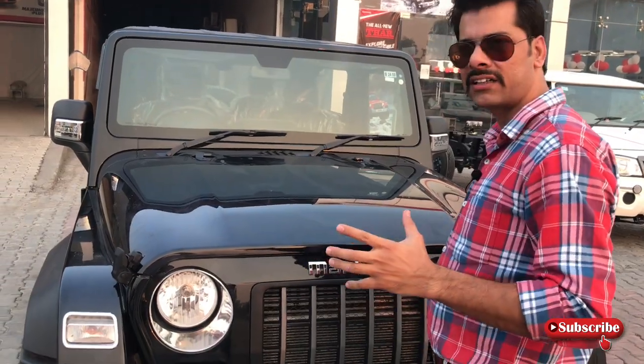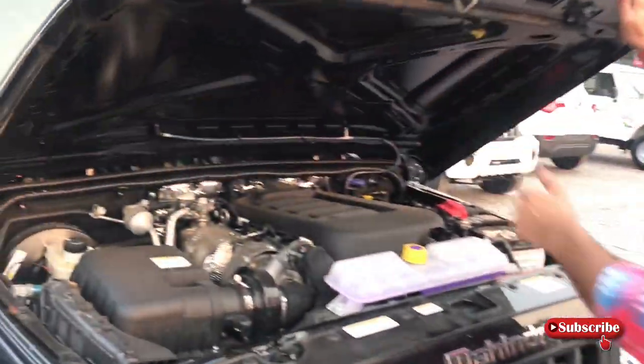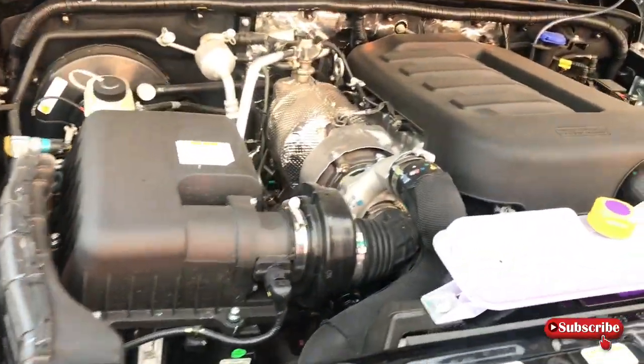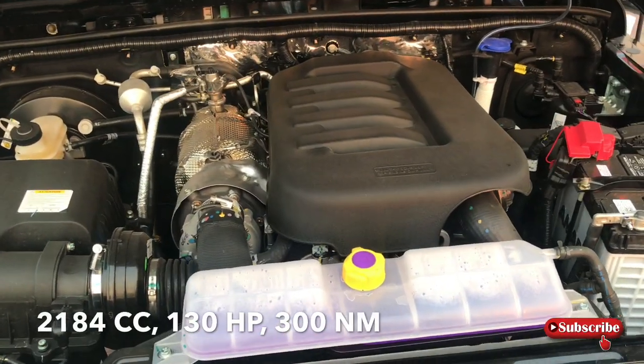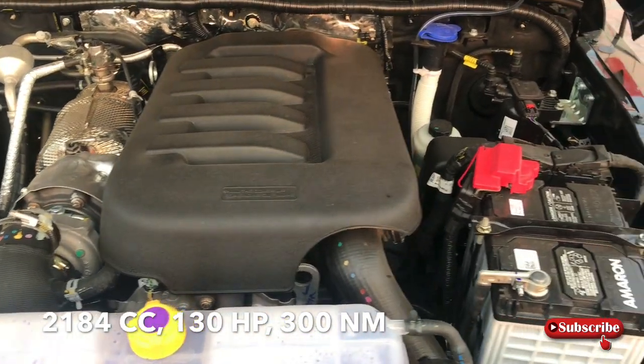अगर बात करते हैं under the hood की, technically इस गाड़ी के अंदर आपको मिलेगा mHawk engine, जो 2200 cc के अंदर आपको मिलेगा, और जो कि 130 PS की power generate करता है।